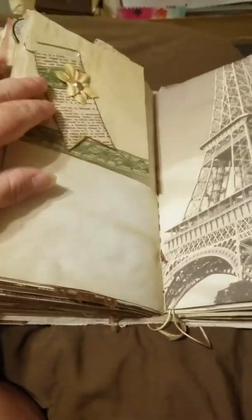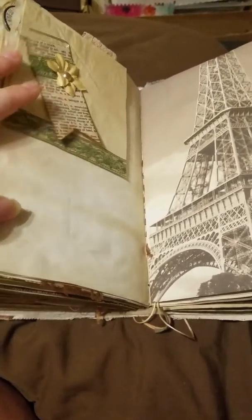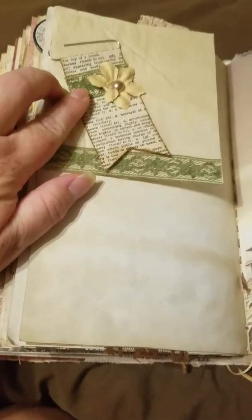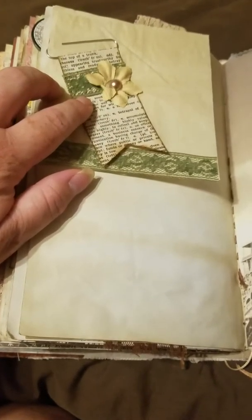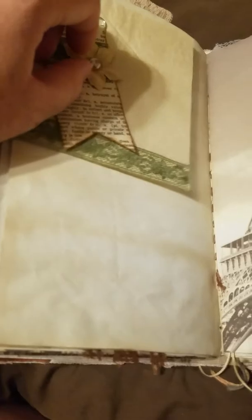Here is another one of those little tissue paper pages — some lace ribbon, another one of those paper clips, book page or dictionary page, lace, flower, flat back pearl. Looks like that flower kind of got messed up.